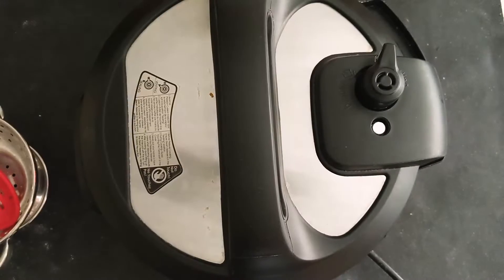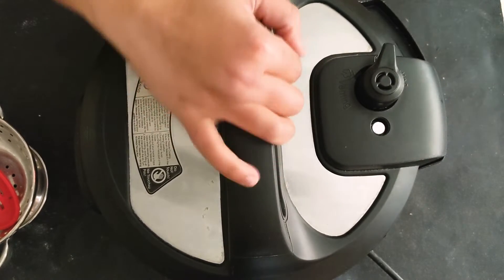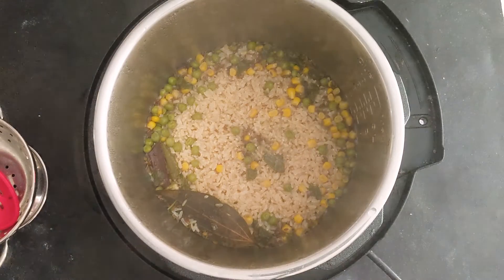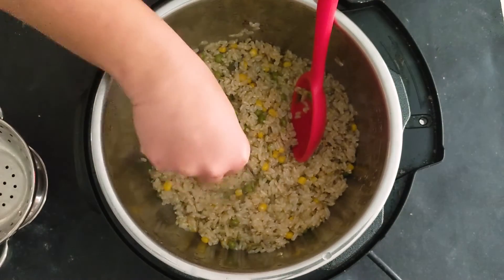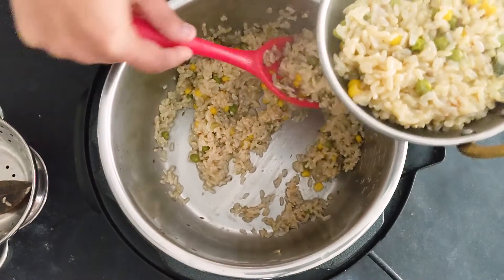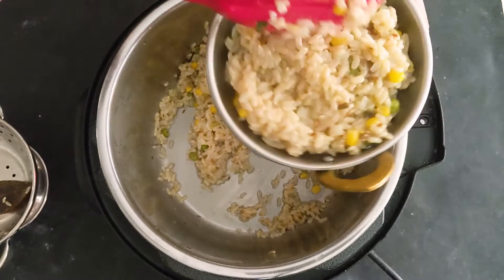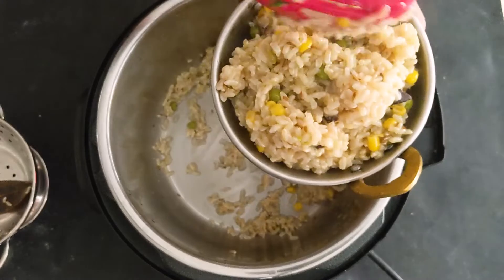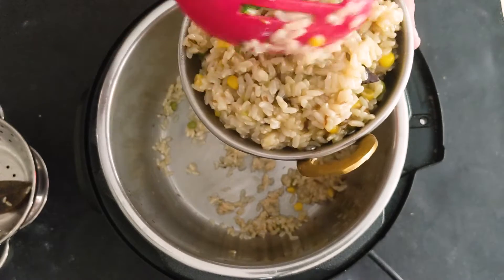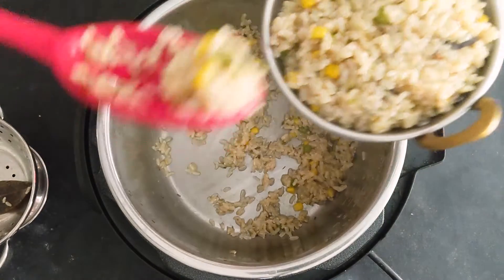I'm back — as you can see, the pressure is completely released and the valve is down. I'm going to open the pot. You can remove the bay leaf before serving. The brown rice pilaf is nice and soft. There is a little moisture but it gets absorbed as it cools down. You can serve this with any lentil-based curry, vegetable-based curry, paneer, or just plain raita — and that's what I'm going to do today.